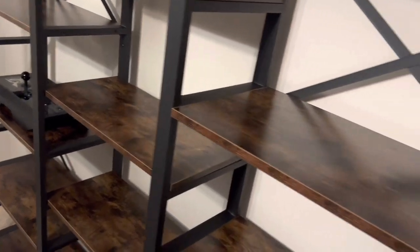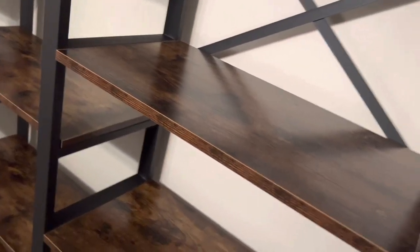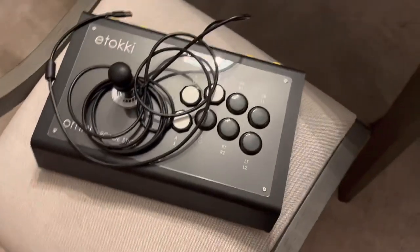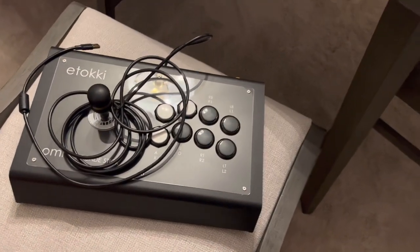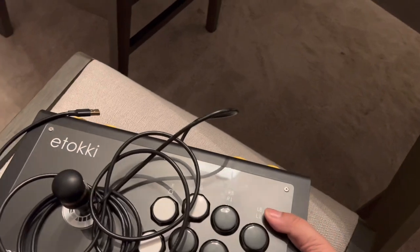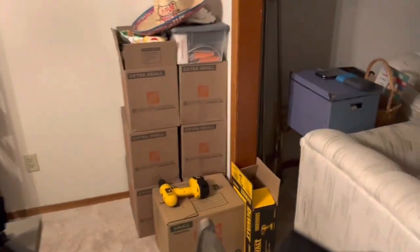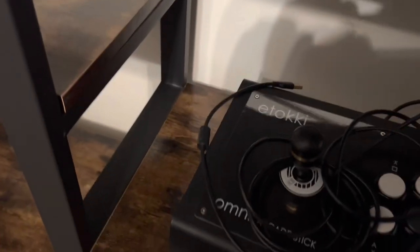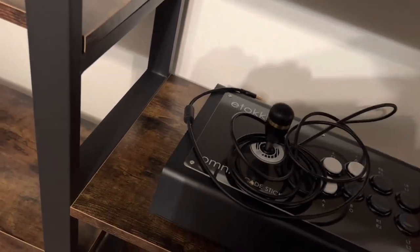Let's try some other sticks — I'm going to show a couple more. Over here we've got the Itoki Omni arcade stick — wonderful stick, very heavy. Hopefully I don't clunk this thing onto my shelf. Let's put that over here and hide the wires behind it.